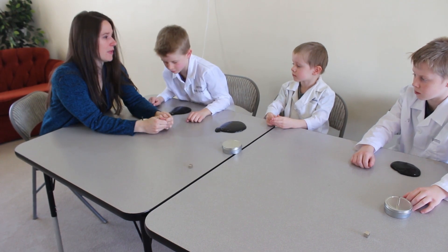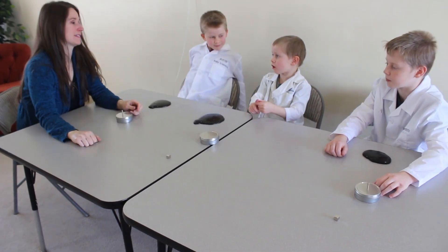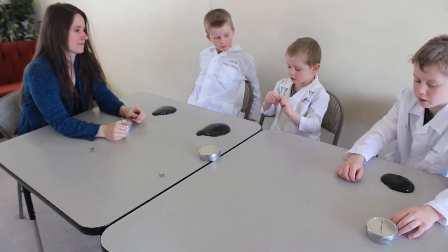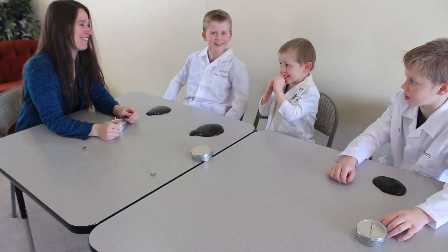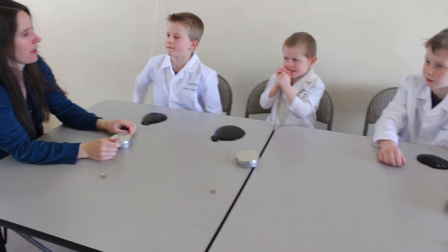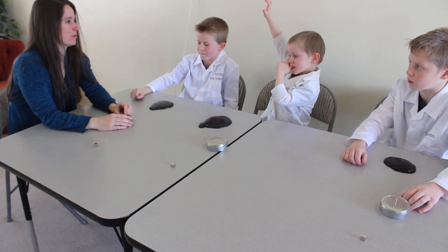If you put two together, what could happen? They can snap — and then they can snap you and hurt you. Also, if they get on your fingers for a long time, they can cut them off. And can you remember what else in the house can get damaged by magnets? Electronics. Yeah, so we always put them away when we're done.